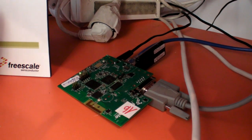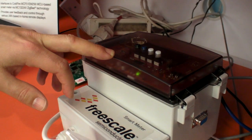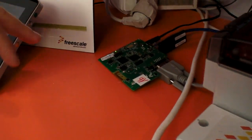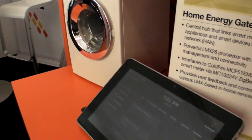A smart meter, like this device here we have, which is also powered by Freescale and has RF connectivity, will connect to the home energy gateway. The home energy gateway will also connect to appliances with wireless connectivity, such as a washing machine, a furnace, or other appliances.